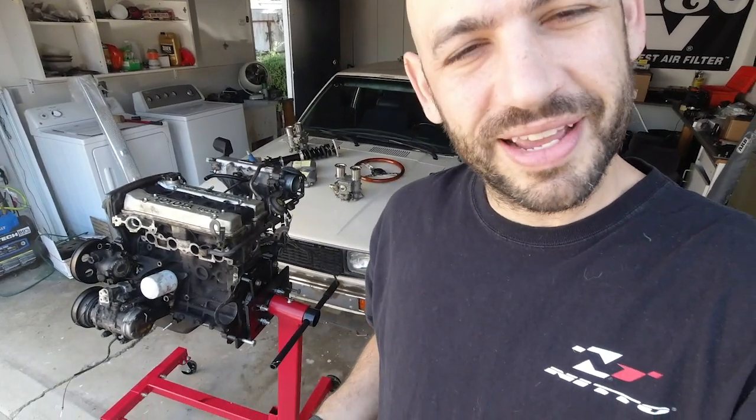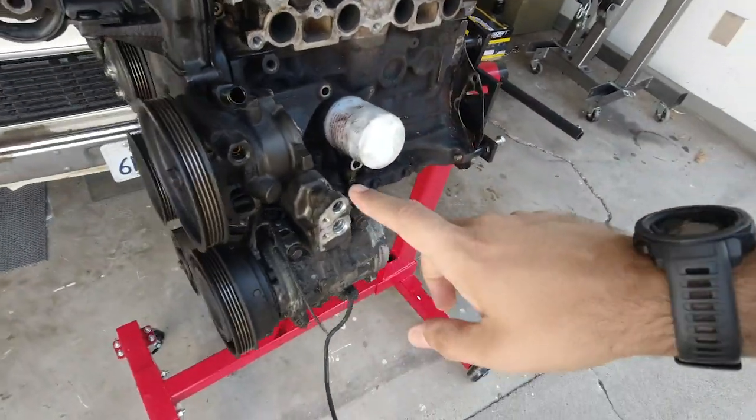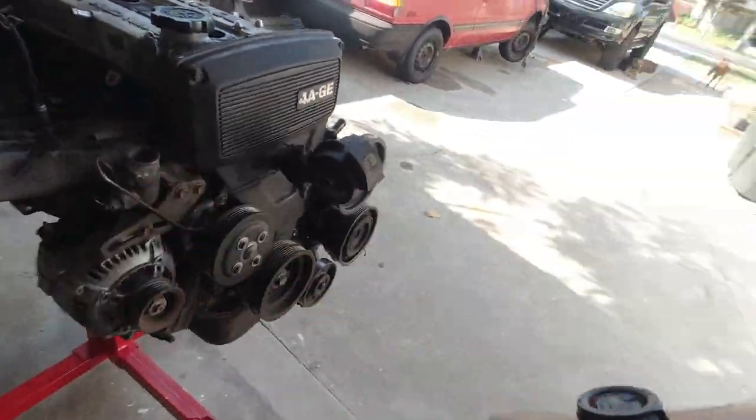Now that we got the motor on the stand — oh my god, that was so hard, six and a half hours later — I was filthy as can be. Motor's on the stand, car's looking pretty in the background. Today is teardown day. We're gonna take all these dirty bits, the manifold, all of it, tear it down and see what we got inside this engine.